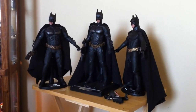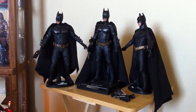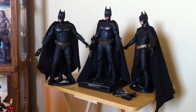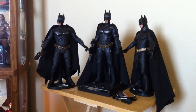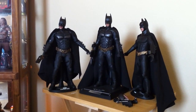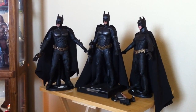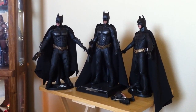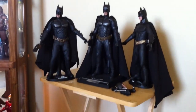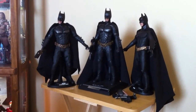Let me start off by saying that I think all three of these are unbelievable collectibles and they're worth every penny. But by far the best costume out of these three — or the best Hot Toys Batman collectible — is the DX. It's not even close in my opinion. What they did with the DX is a phenomenal, unbelievable recreation of the separated-plate costume from the movie.